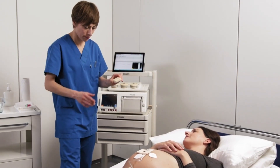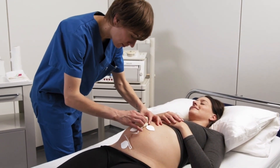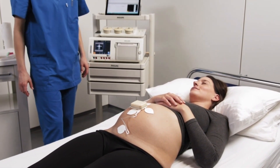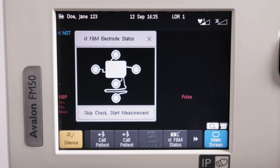Place the pod on the CL fetal and maternal patch. To confirm that the electrodes have a good impedance, do an electrode status check. The CL-FNM electrode status window pops up when the pod is connected to the patch. If the electrode is green, the skin contact is good. When a good skin contact status is indicated for all five electrodes, the status window closes and the measurement starts automatically.